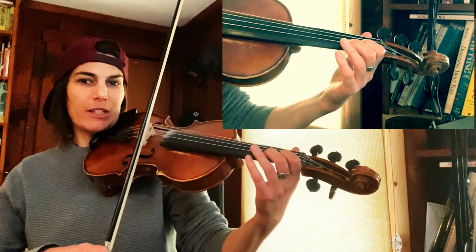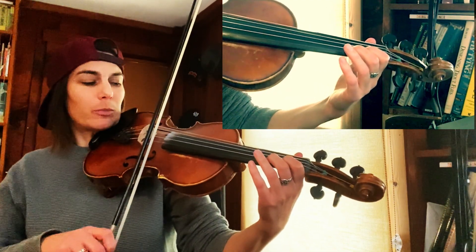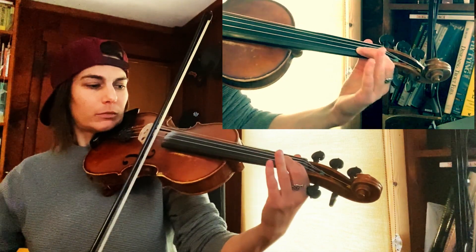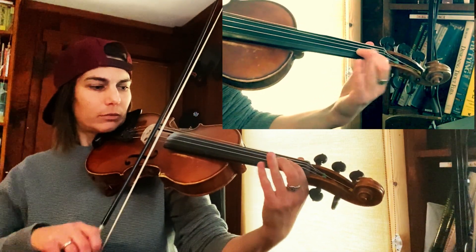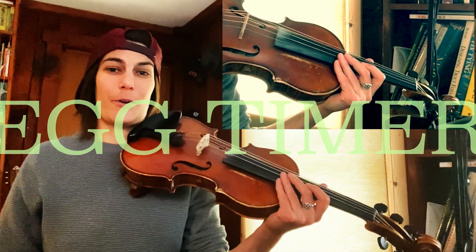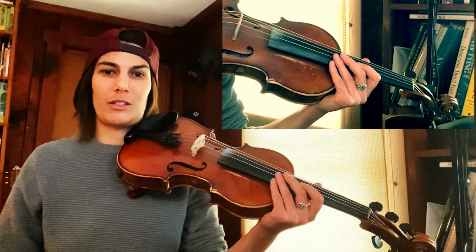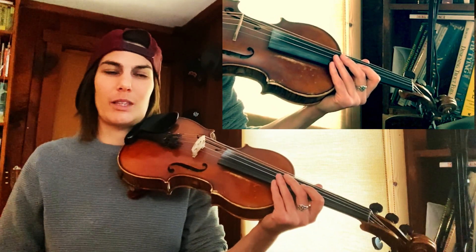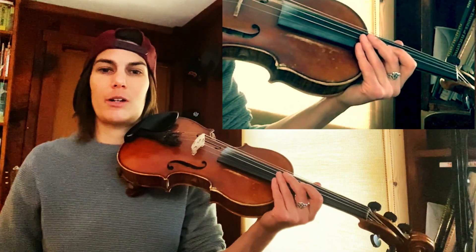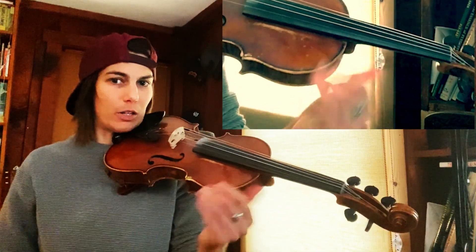Maybe it'll move slightly, because the sound changes. The practice is going to be just five minutes a day — or five minutes at the beginning of whenever you practice. One minute per each finger, and then the last minute on just your second finger.